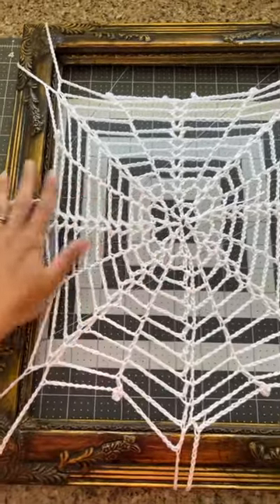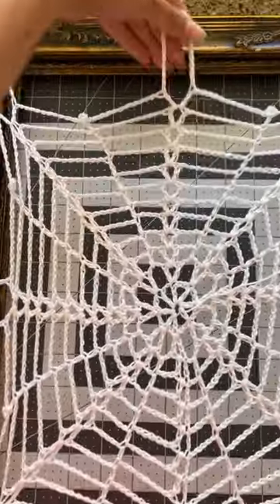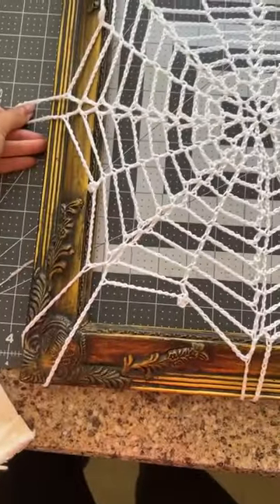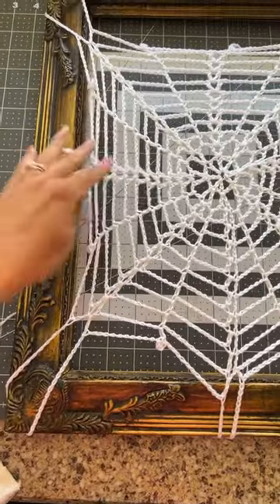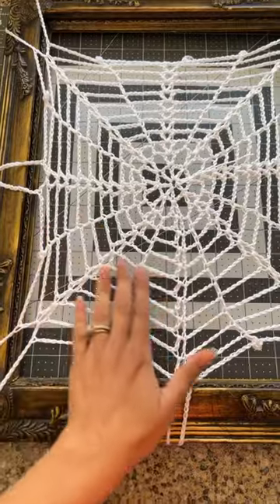Since I had a bunch of yarn left over from that dress, I decided to play around with some spider webs. I learned how to do this one off YouTube and I really like it — I think it's so fun for like a door frame or just to hang anywhere. I like it on this picture frame too, but I'd probably do a black spider web for this picture.